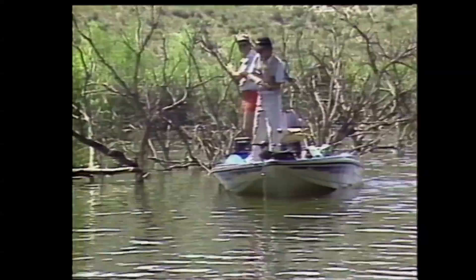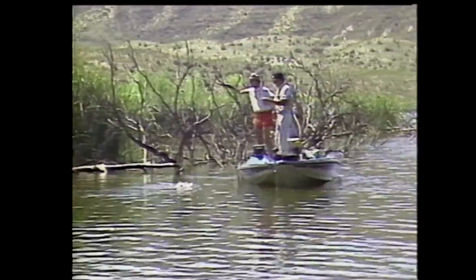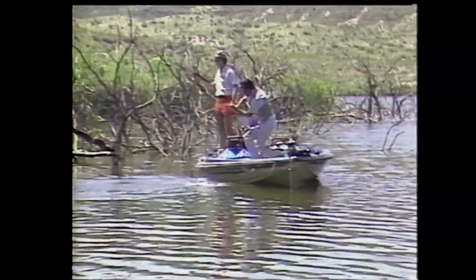Come on baby! There we go — nice fish, got him out of that tree. He had you wrapped there for a second. Nice fish, fat fish! That's what flipping is all about. There's another one — I got a little guy. I think you beat me on that one, David.